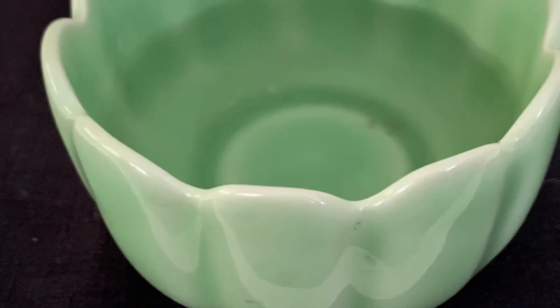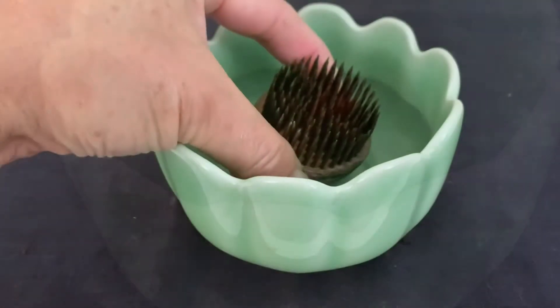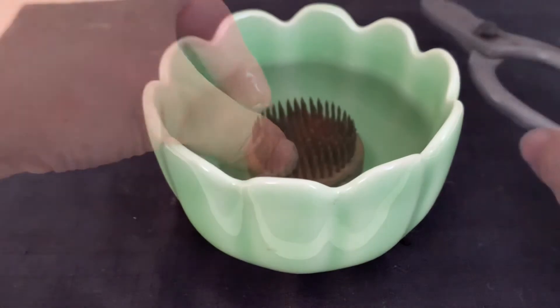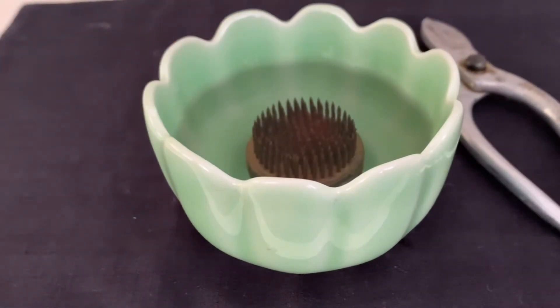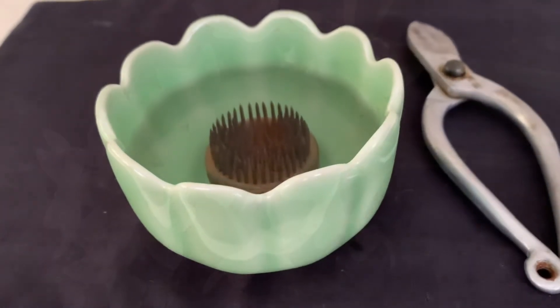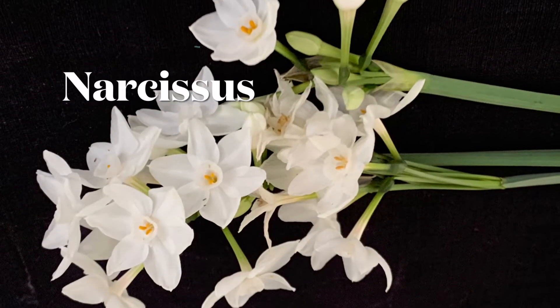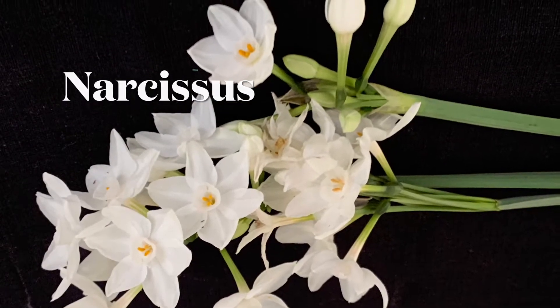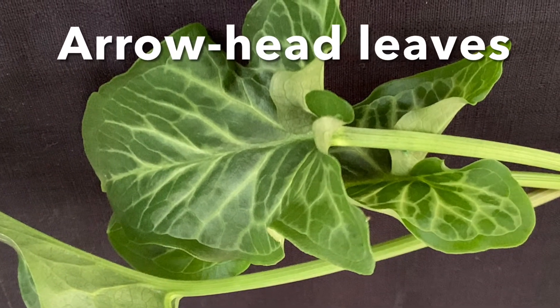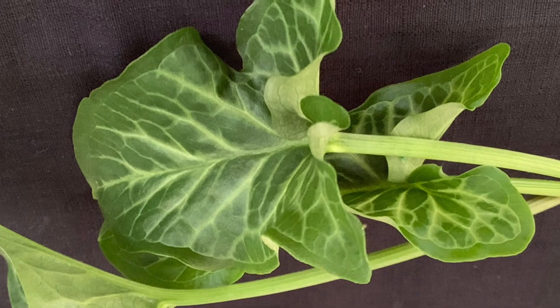Take a small bowl. Place the pin frog in the center of the container, along with a pair of scissors. Narcissus bloom in the months of February and March. Arrowhead leaves are great for accompaniments.